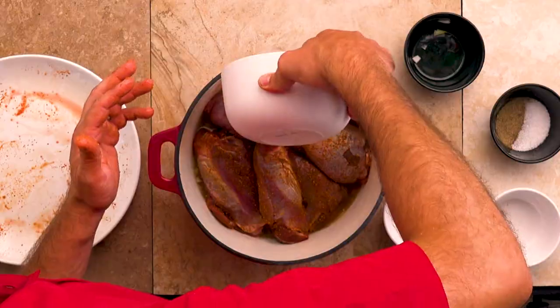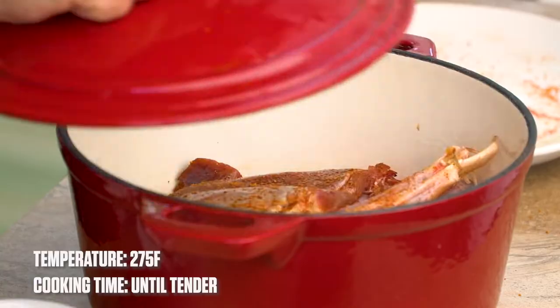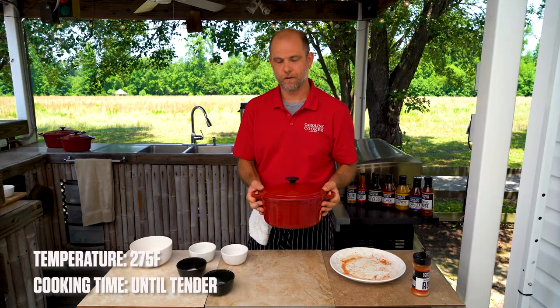We're just gonna put the stock towards the edge so we don't wipe away that seasoning. Then we're gonna put these at 275 and let them cook until they're fork tender and coming off the bone.